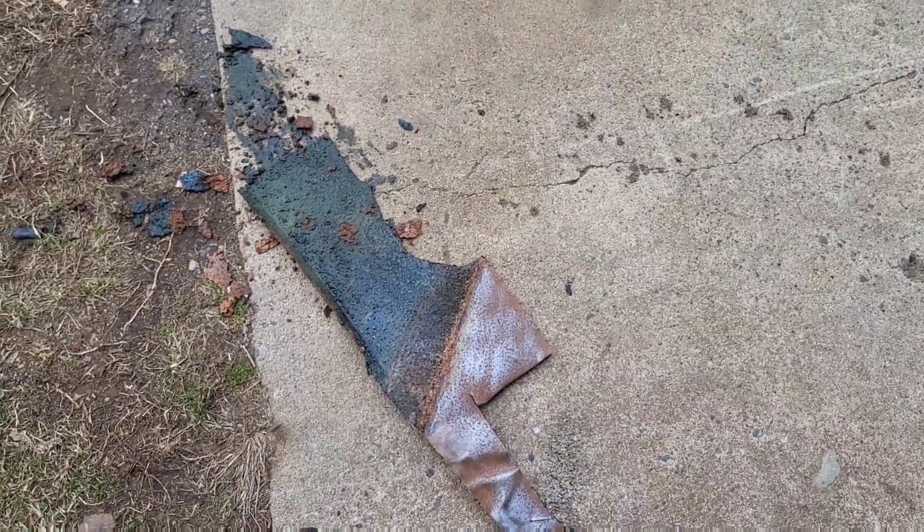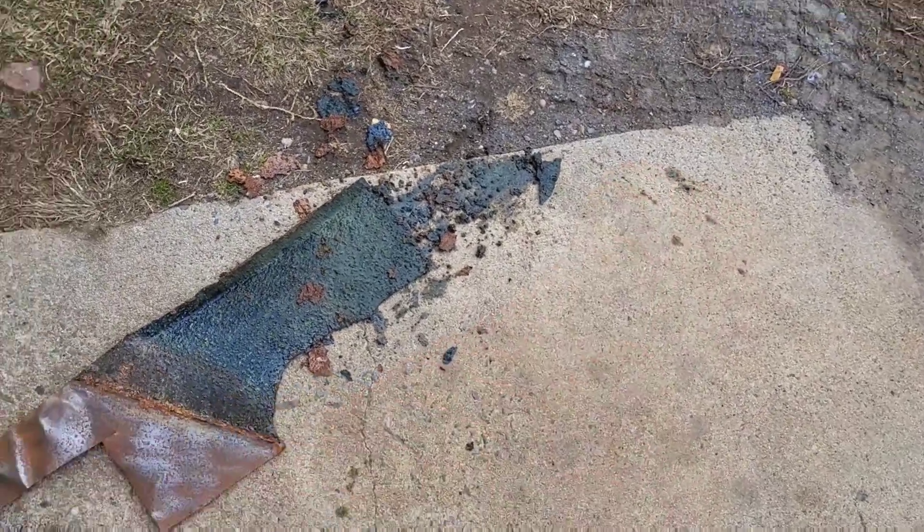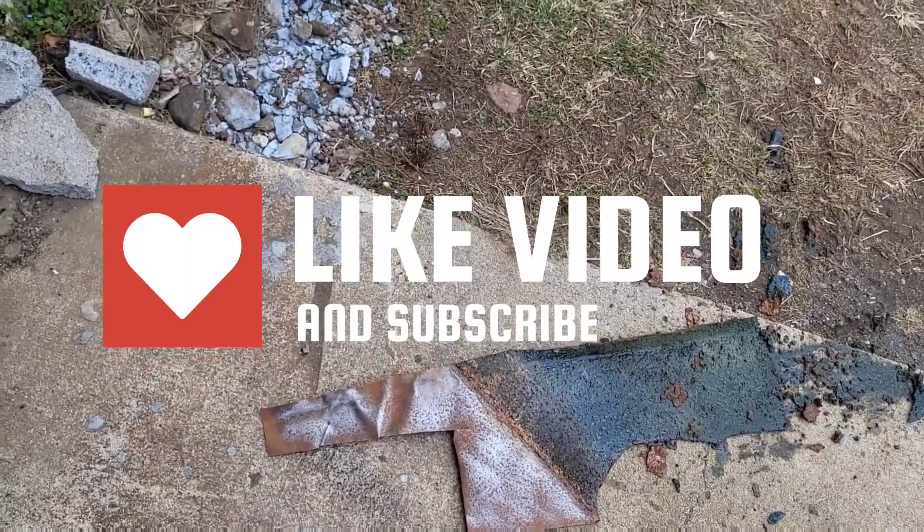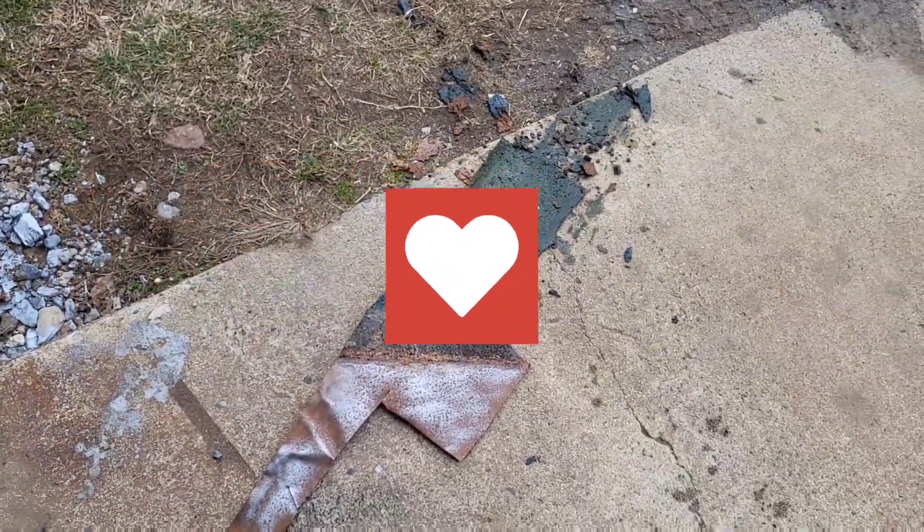This is what one day will do so far after a quick pressure wash. Once again, thanks for watching — give a like and subscribe if you enjoy the content, and I'll keep bringing more. Thanks for watching.